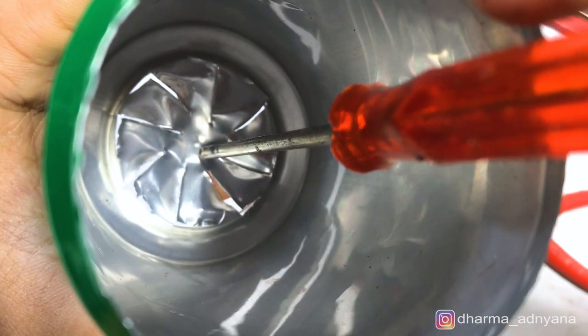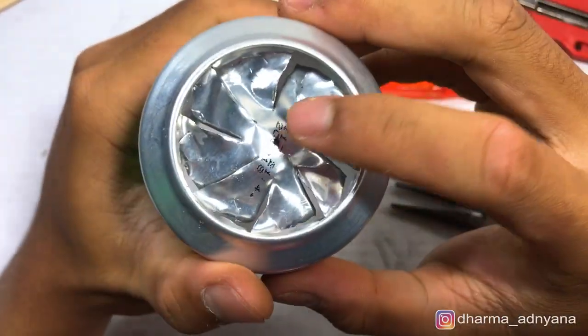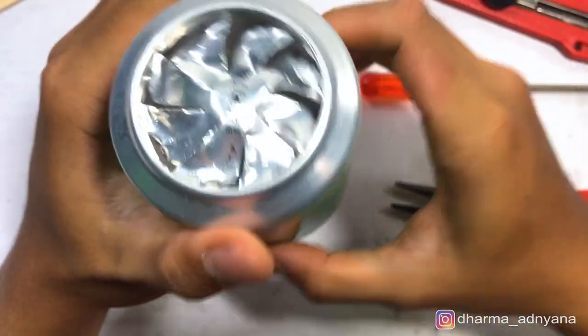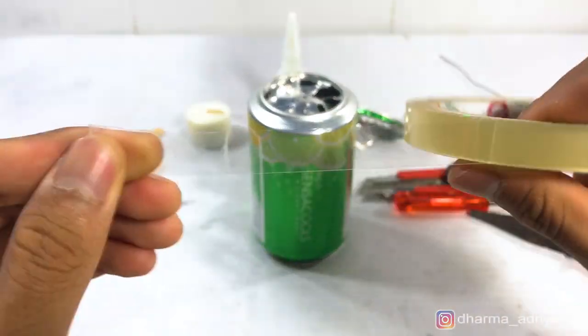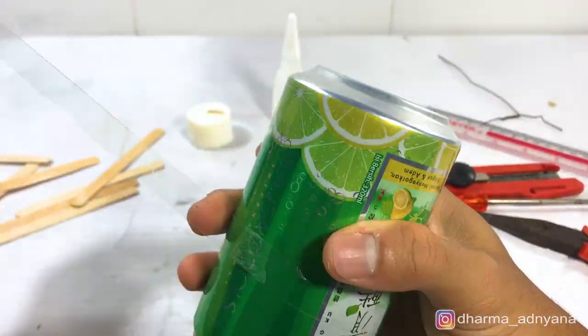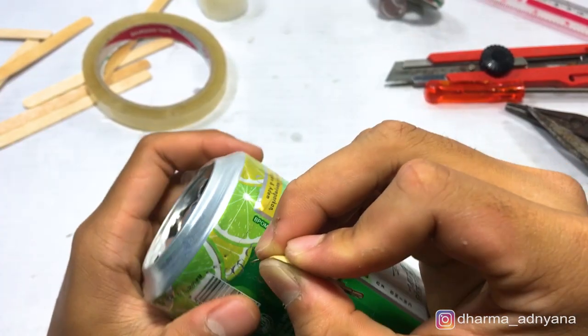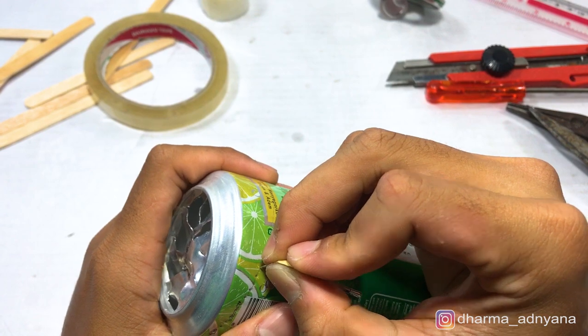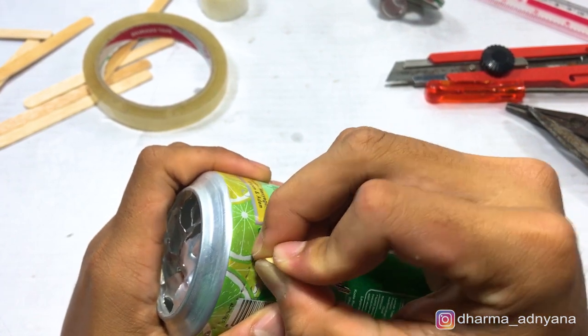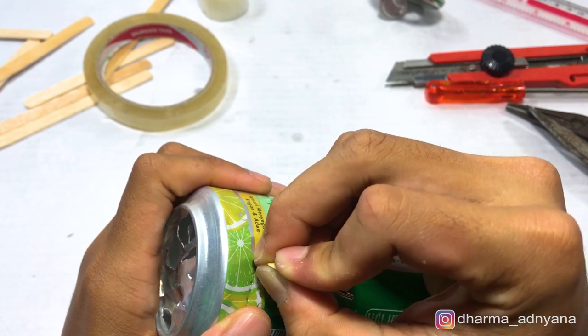Make a small basin on the center of the fan — don't push it too hard to avoid the fan from breaking. Put tape surrounding the can, then make holes with a pin. I think using transparent tape is a bad idea; better use tape with color so you can see the line easily.